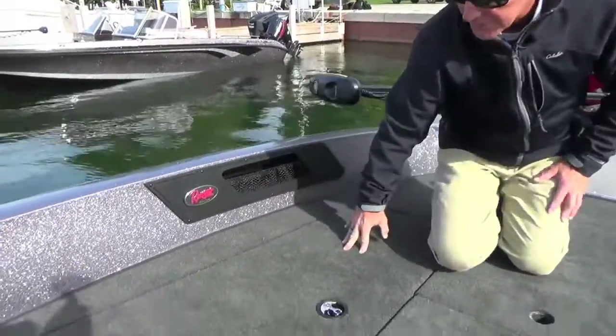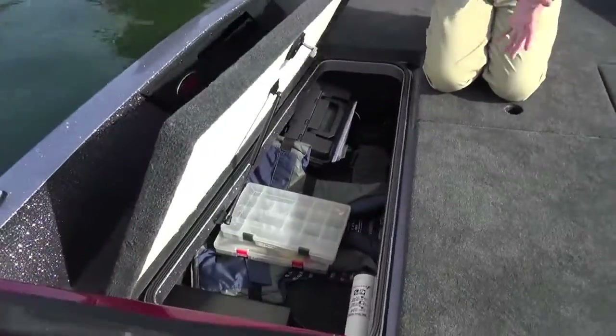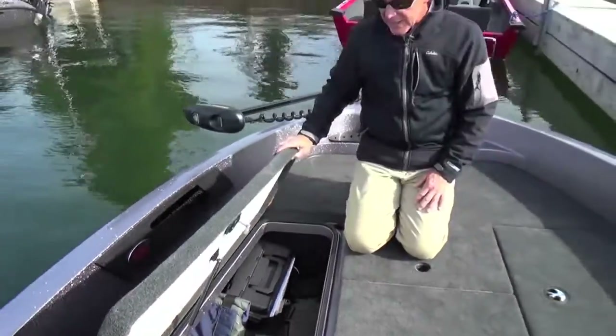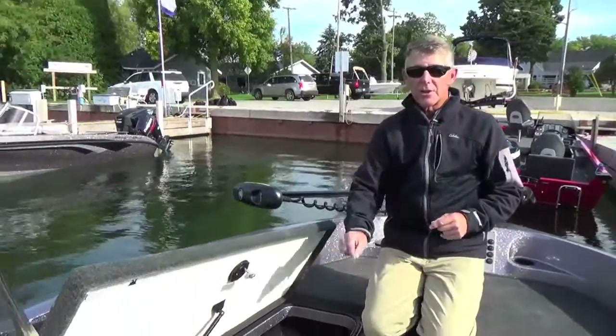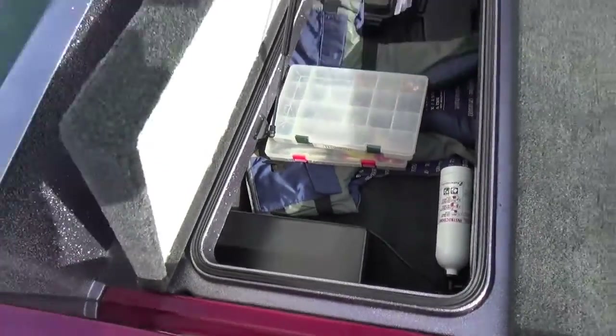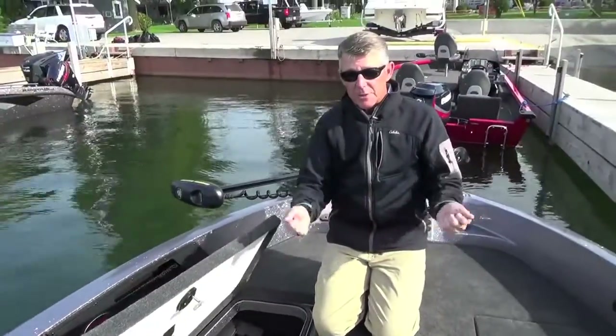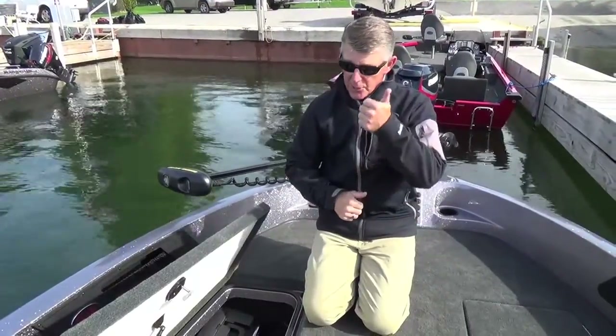Here on the port side front, we've got a huge storage box — you can see how much stuff we've got put in here. But this area is also where you'll find your built-in battery charger, which is standard equipment. All you need to do is plug in your battery charger at the end of the day, walk away from your boat all night, and the next day you're ready to go.